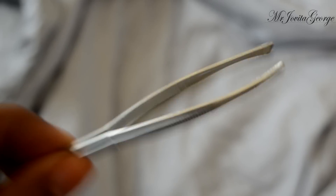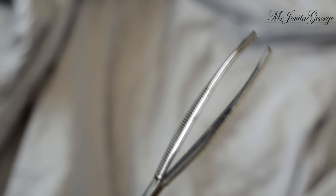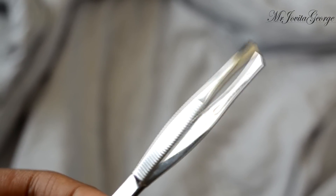If facial hair on the whole is really not your issue but you do have a little bit of a mustache problem or a little bit of a bushy eyebrow problem, a tweezer is a great tool. You can actually remove a lot of stray strands of hair using this very underestimated piece of tool.